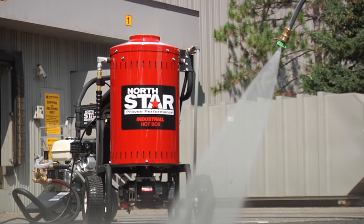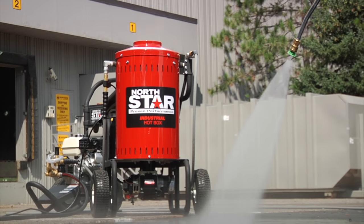Heat water quickly and conveniently with this pressure washer heater from Northstar.